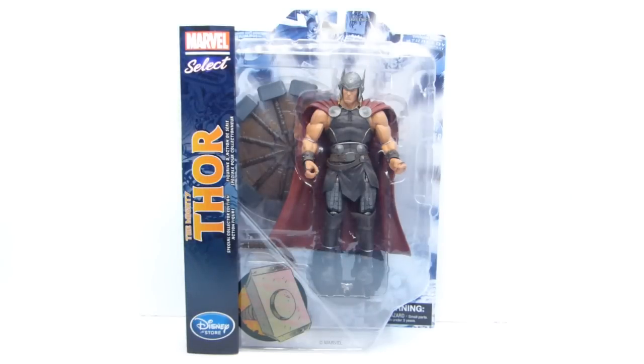Next from Marvel Select we have the Mighty Thor. Very, very excited to get this figure. If you saw my previous news video, I think I was the first person to talk about this figure on YouTube. A buddy of mine who goes by Adam Warlock on YouTube was at Disneyland, walked past the Disney Store and saw this guy, grabbed him and posted some pictures on Facebook, and let me use those pictures in my news video. Right away I knew this was going to be a badass figure, so I went online and ordered him. The bad news is that it is a Disney Store exclusive, but you can order him through Marvel.com, which is where I got him.